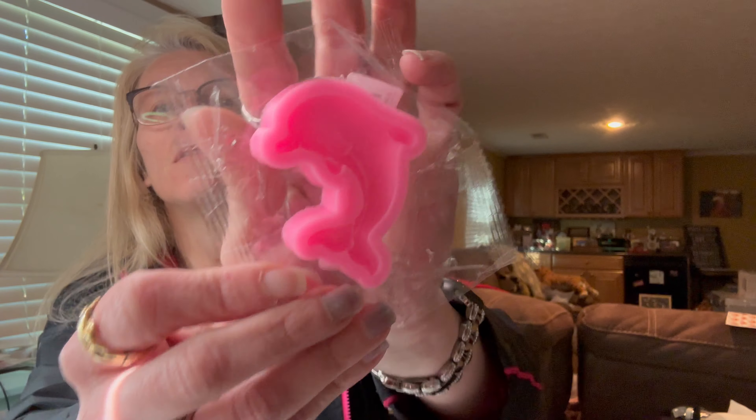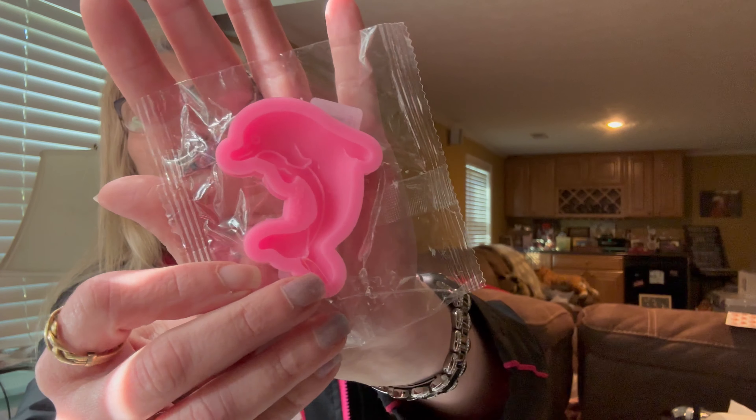And then I got a dolphin silicone mold for resin. This was a dollar 19.